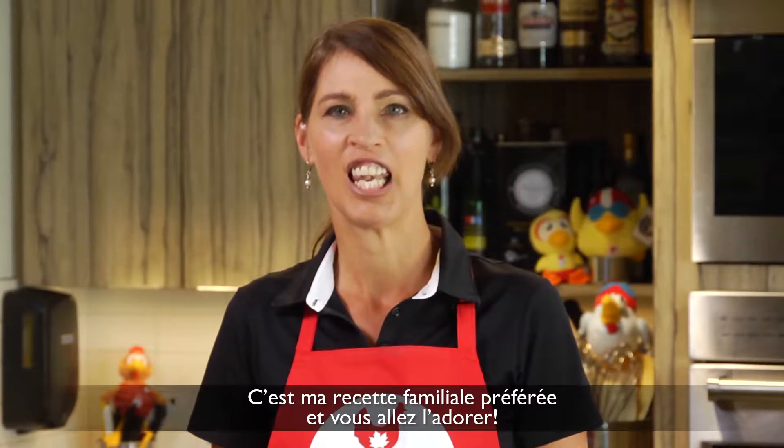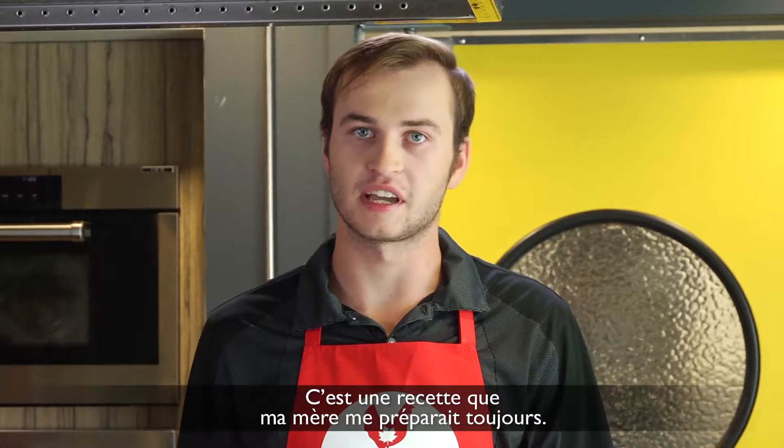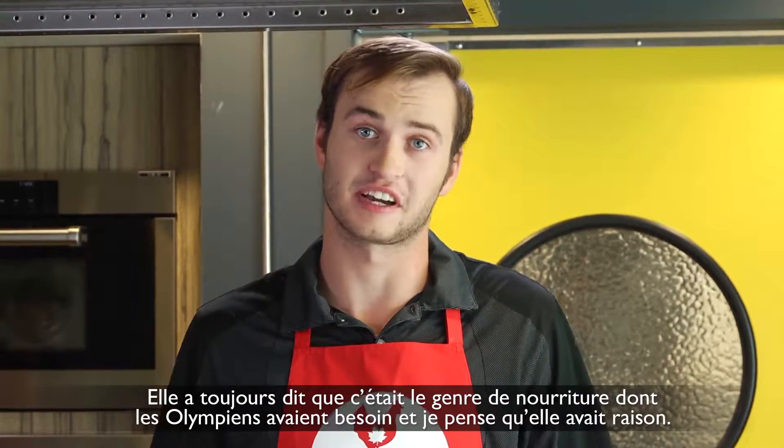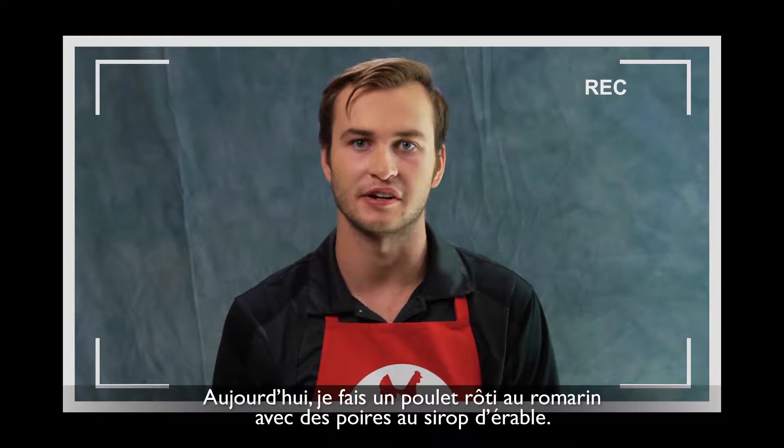This is a family favourite, and you're going to love it. This is a recipe my mom always made me. She always said that this is the kind of food that Olympians need to eat — I guess she's right. Today I'm making some roasted rosemary chicken with maple pears.